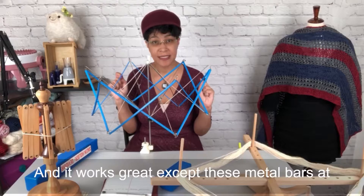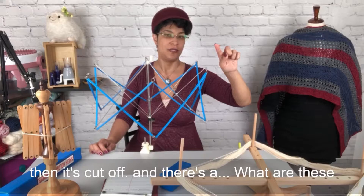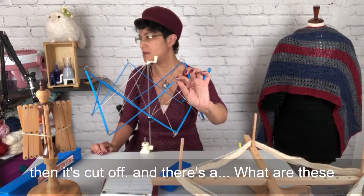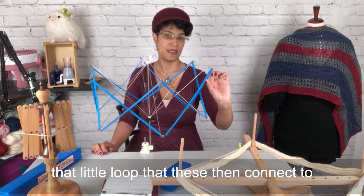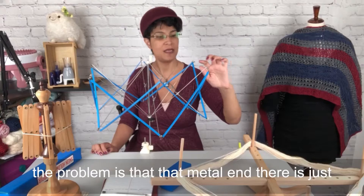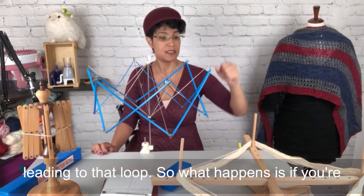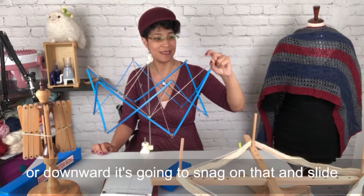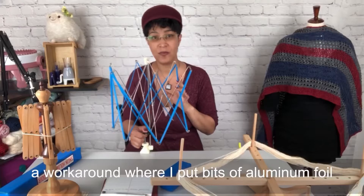It works great, except these metal bars at the end have a little bit of a loop and then they're cut off. There's a jumper ring that slides into that loop that the bars connect to. The problem is that the metal end is just cut off blunt and it's sharp. There's a gap leading to that loop, so if you're pulling the yarn at too much of an angle — upward or downward — it's going to snag on that and jerk the whole thing. Very frustrating. That was my biggest complaint.